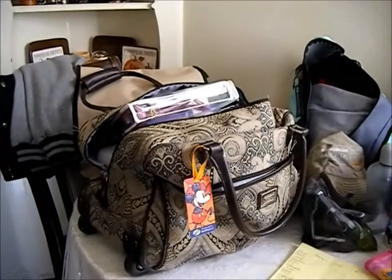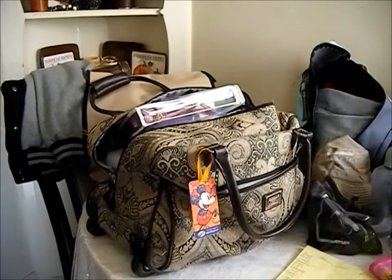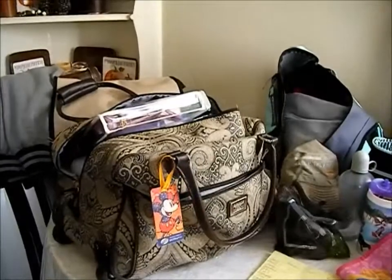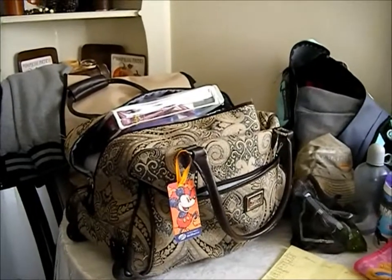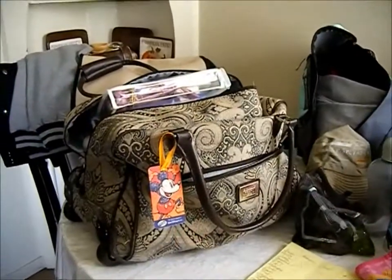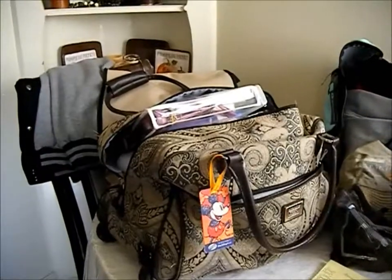Hello, this is Christina coming to you from sunny California and my kitchen corner. Today I'd like to share that I'm taking part in a collab with Adrian from Crafting Mom. The fourth week is dedicated to traveling and home tours, and I am going to be traveling — we're going to Disney World.